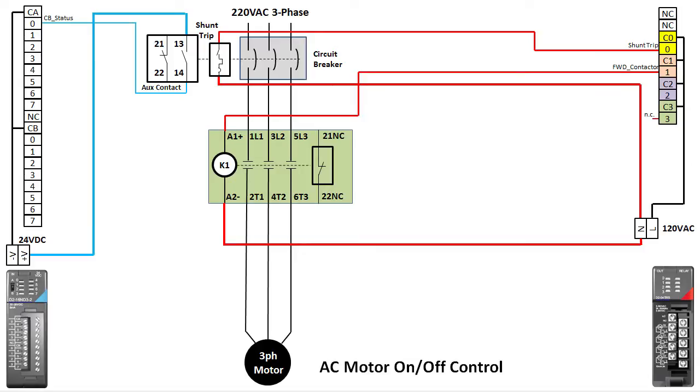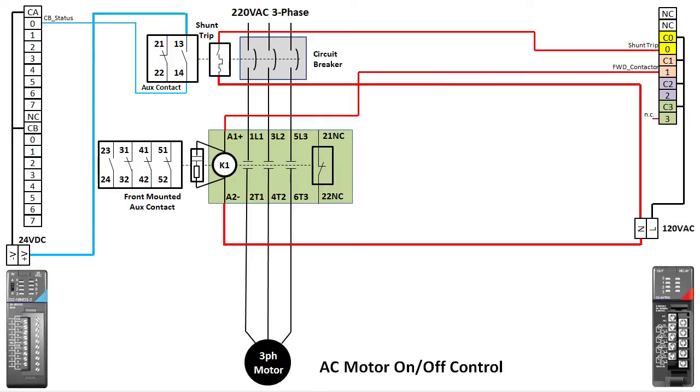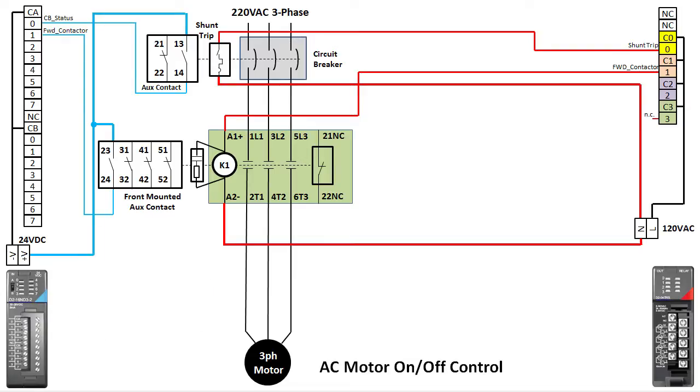We'll control the forward contactor from output Y1. We definitely want surge protection, which for this contactor is just a plug-in module. We also want to monitor the status of the contactor, so we'll add an aux contact module with a normally open contact going into input X1. We could have used the built-in aux contact that the WEG contactor has, but we chose this particular contactor with a normally closed built-in contact because it will make adding reversing easier. So we'll leave that one alone and just use the aux contact module to monitor the contactor status.